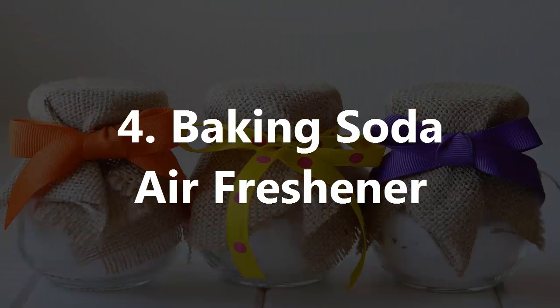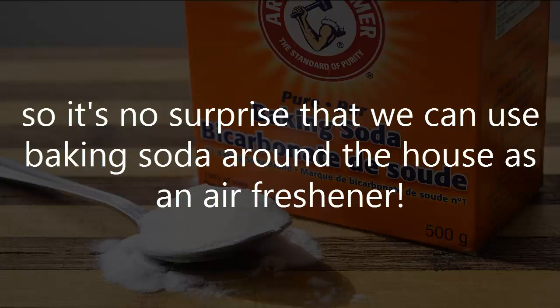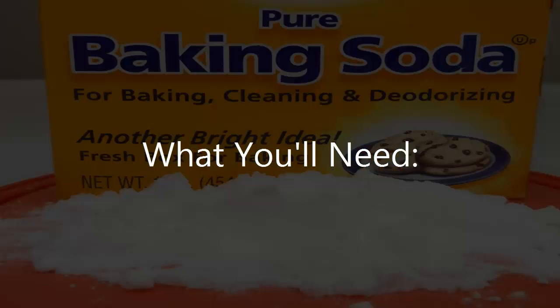4. Baking Soda Air Freshener. Baking soda has been used as a natural deodorizer for years, usually in your fridge to deodorize smells, so it's no surprise that we can use baking soda around the house as an air freshener.